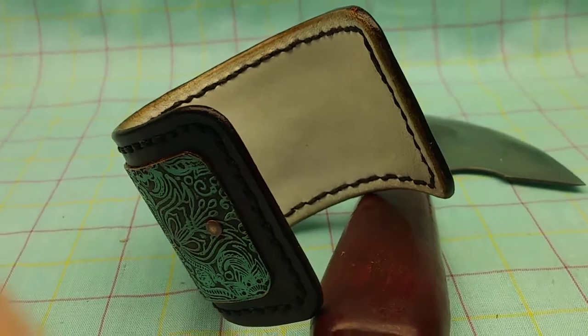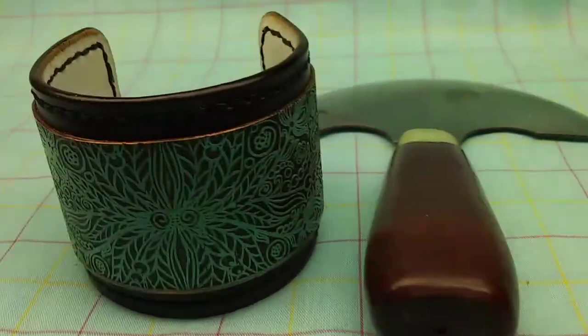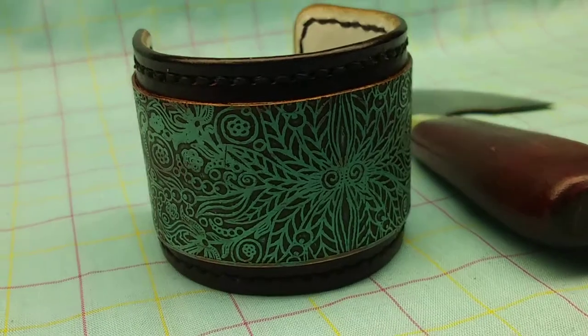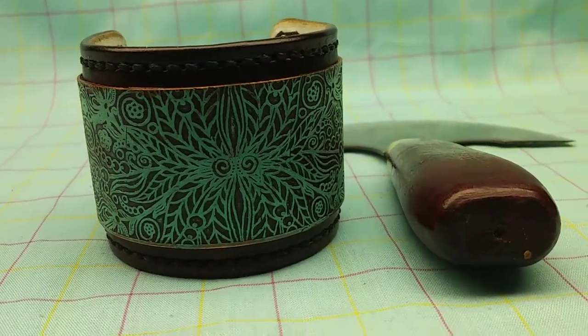Sanded, burnished, and completely finished the whole piece in an acrylic finish. Thanks for checking us out.